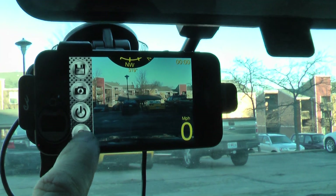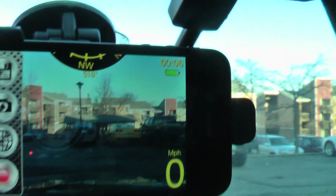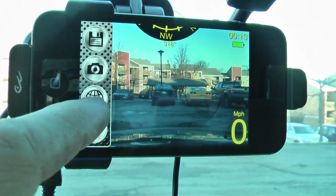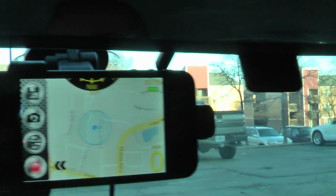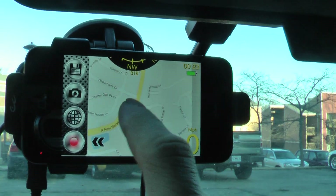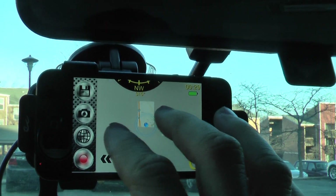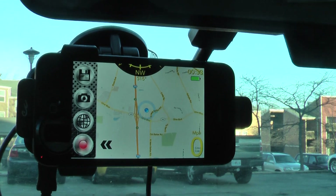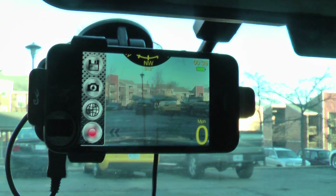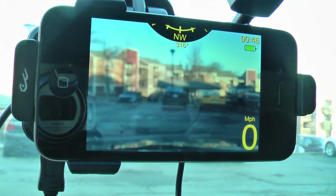Once I start recording — hit the red button — you'll see the little timer up there. That'll count up to six minutes and then start over. My speed is displayed right here, I've got a compass up here, and I can also hit this button to show a map instead. It's kind of nice because you can use it as a GPS. They don't have a feature yet to give you directions, but it acts just like Google Maps before you enter an address. You can hit that button to take those options away and it just shows you the map.